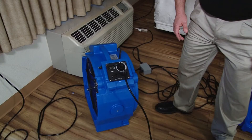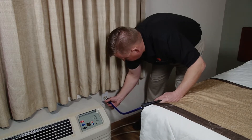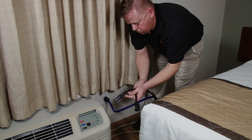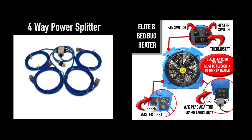Be sure to leave plenty of room in front and behind heaters and fans. If your treatment area has a 20-amp PTAC, then the best way to power the equipment is with the 2-way AC power adapter splitter or the 4-way AC power adapter splitter. The 2-way adapter works with the Elite 4 bed bug heater and the 4-way adapter works with the Elite 8 bed bug heater.